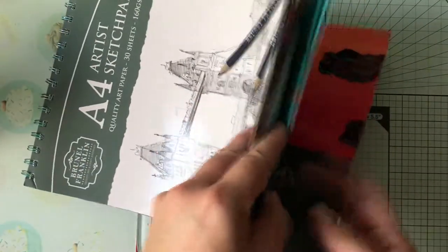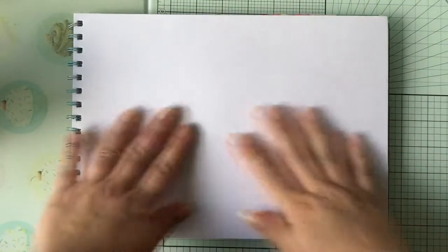Hello and welcome to Creative Sparkle. My name's Holly and today we're doing an art journal prompt list. So grab your art supplies and let's get crafting!